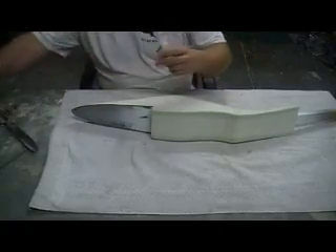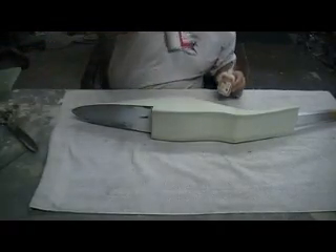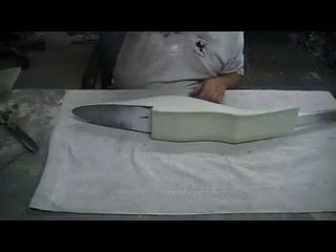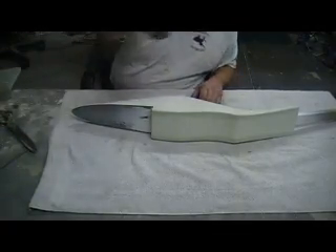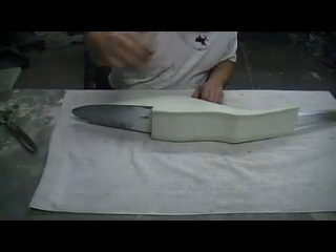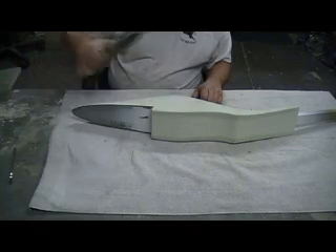Now this is the stuff I want to use. I got some CA, some Kicker, got me a little resin mixed up, got me my fiberglass tape, a little brush, punchy brush, and scissors.